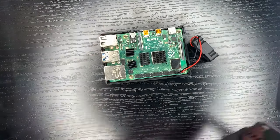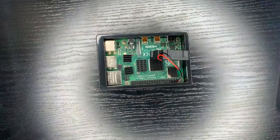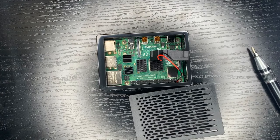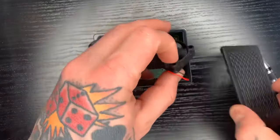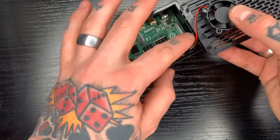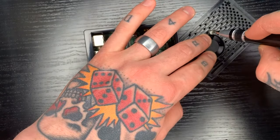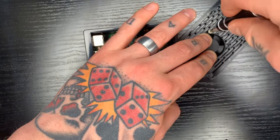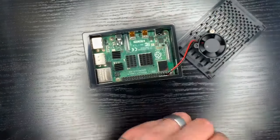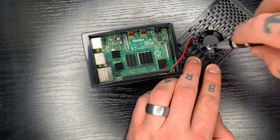That's all we have to do. Now we'll go ahead and continue assembling this. We'll take the top of our case, our screwdriver, and our two screws, and fit this on here. You just want to make sure that you don't pinch these wires when you're doing this part. We'll put these two screws into our fan. It definitely helps if you have a magnetic screwdriver — you don't have to worry about trying to line up the screw head, the magnet just makes it so much easier. You can almost do this one-handed.